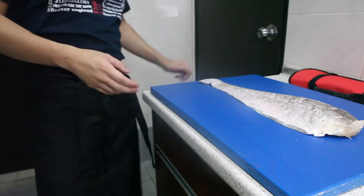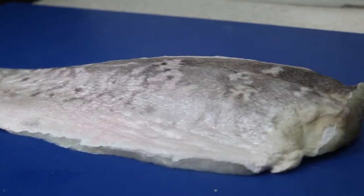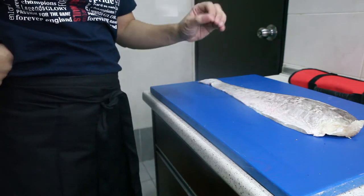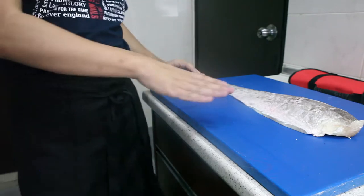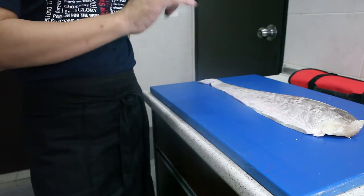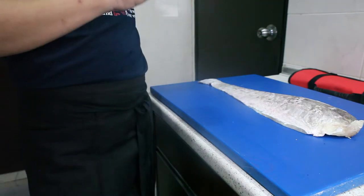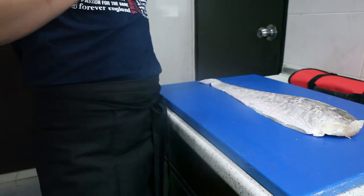The special ingredient today is this pink ling fillet. This fish is normally caught in New Zealand and Australian waters — it's a really nice, sweet fish, commercially fished throughout the southern seas. This fish actually lives between 20 meters to one kilometer below sea level, and its primary diet consists of small shrimps, small fish, and most likely squid.